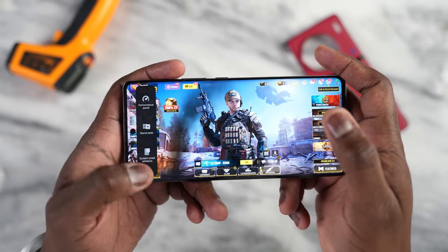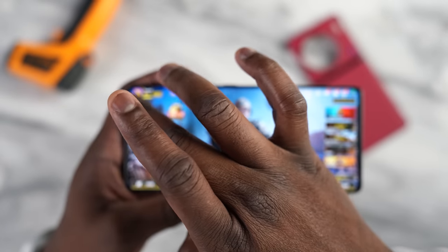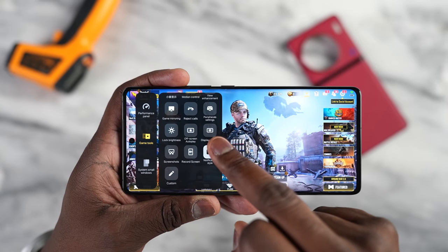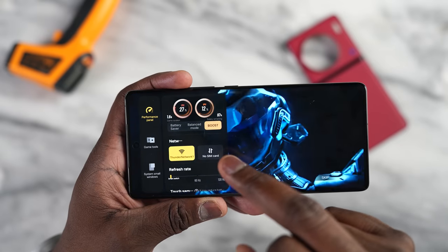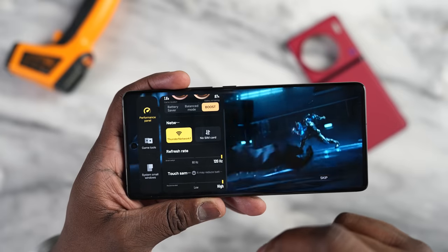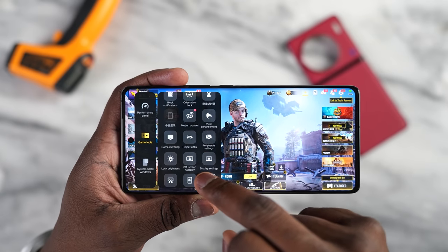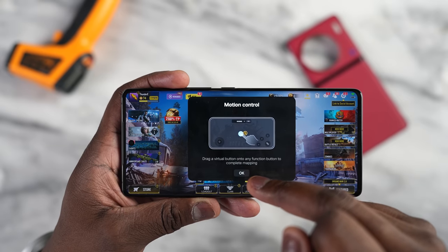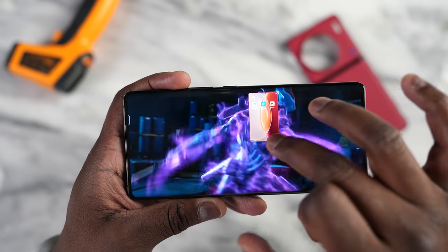In terms of gaming features included on this device, Vivo has its Game Center or Game Hub with a few options. There's a performance panel that lets you go to boost mode for a higher clock speed, and you can customize your refresh rate and touch sampling. You've also got game tools including a voice changer, notification blocking, motion controls, and peripheral settings — though no FPS counter. There's also a small window feature for bringing up your home screen.